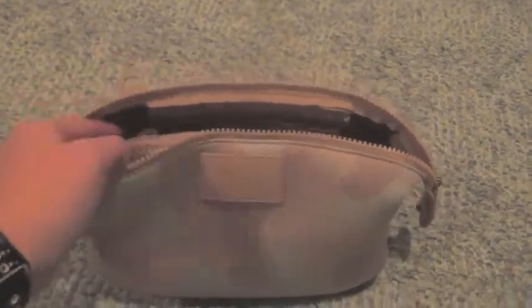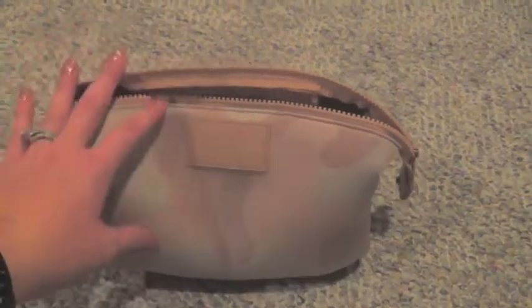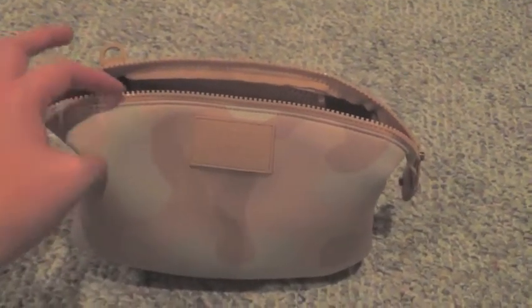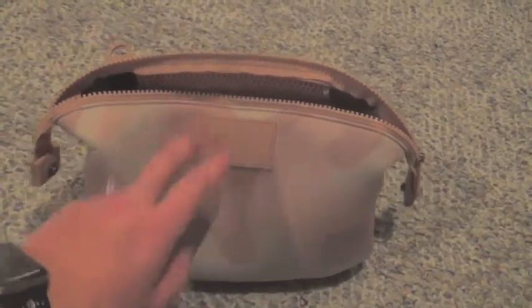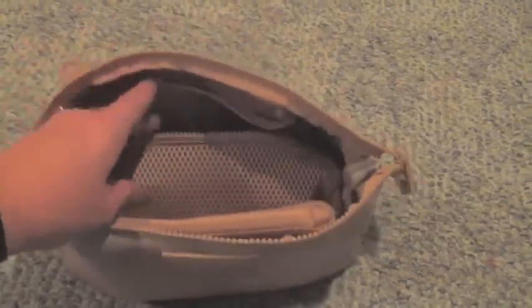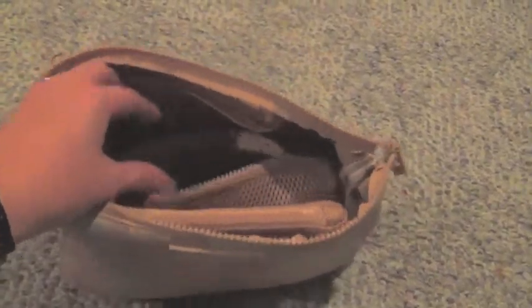It does come in all 12 colors that they offer, which is great. I was hesitant in buying this color just because pink and bags kind of scare me, but I do adore it. So I'll probably end up getting the Landon in size medium in this color as well.